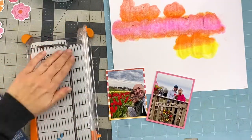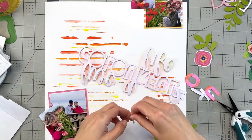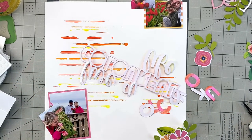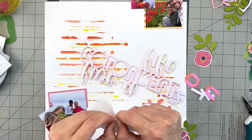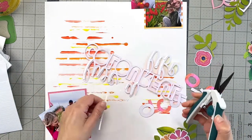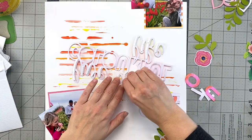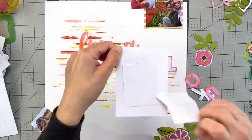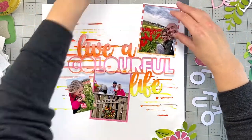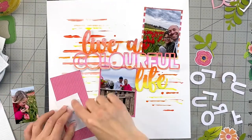Once the photos were backed, I moved to adhering my cut file to the background. The Pops of Color didn't take that long to dry, and while it was drying I was backing the photos, figuring out placement, and picking out ephemera. Then I used foam strips on the back of the cut file to pop it up — I like the dimension that gives. After that it's really all about playing with the placement of the photos and the florals.